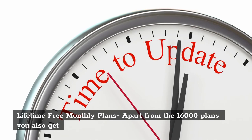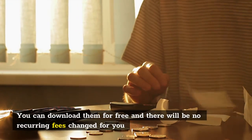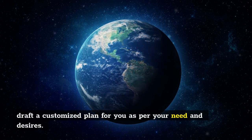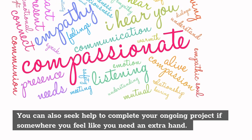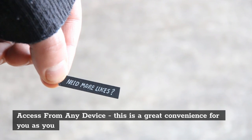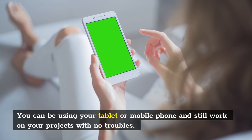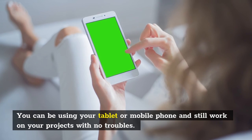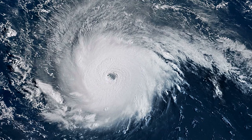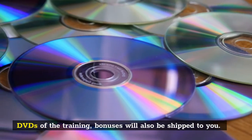Lifetime free monthly plans: apart from the 16,000 plans you also get an update every month of the plans that have been drafted. Custom plan plus support: if needed, you can request them to draft a customized plan for you as per your need and desires. You can also seek help to complete your ongoing project if somewhere you feel like you need an extra hand. Access from any device: this is a great convenience as you can access TED's Woodworking Guide from anywhere at any time. You can be using your tablet or mobile phone and still work on your projects with no troubles. Instant access plus DVDs: you can easily access all the plans in the members area soon as you make a purchase. If you feel like you need a DVD, you can request them and it will be shipped to you. DVDs of the training bonuses will also be shipped to you.